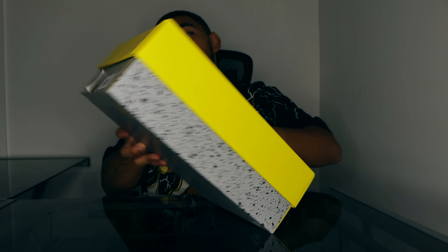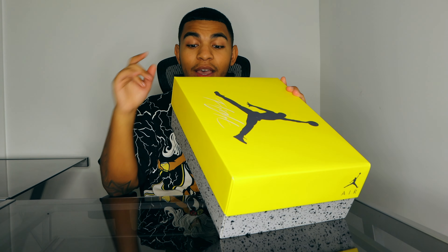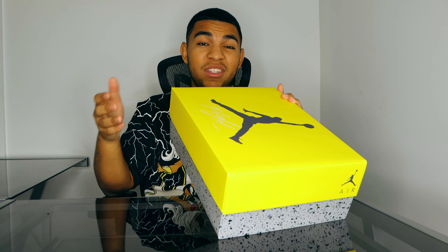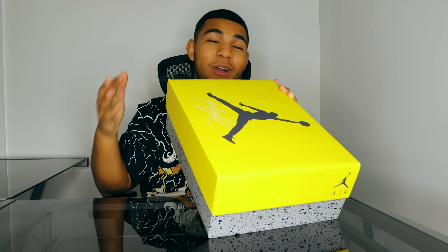Big shout out to The Better Generation — I actually hit a double up on the Jordan 4 Lightnings. They're a legitimate business that tries their best to make raffle wins as fair as possible for their customers. I also think PJ Tucker actually owns this business, which is why they go so hard for real sneakerheads. Big shout out as well to Takout NY for giving me my first raffle W on the sneaker.